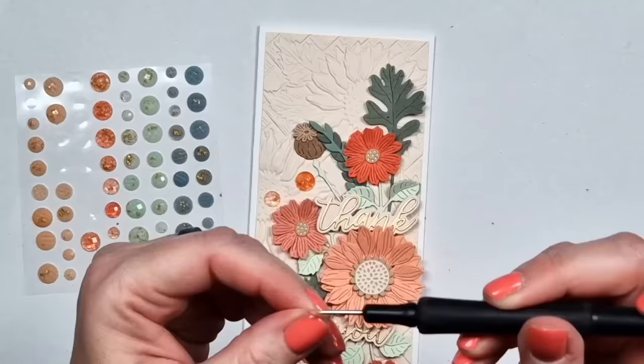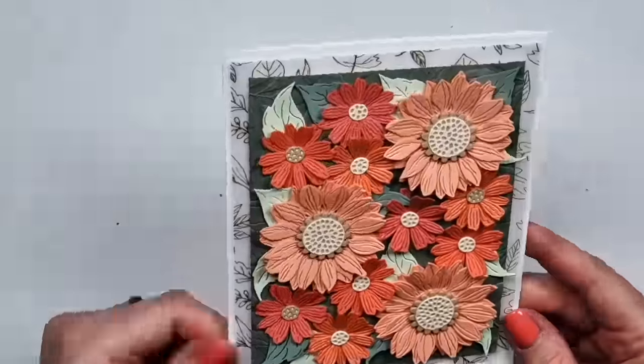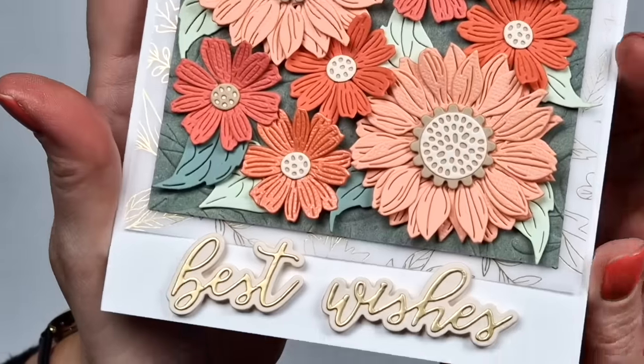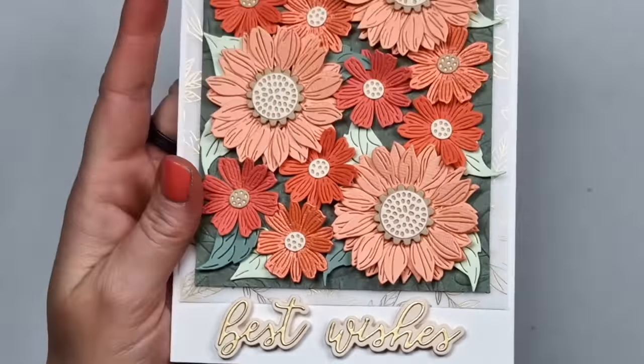I'm adding one part of the sentiment above the central flower and one below it, then embellishing with a few of those dots — they actually have gold in them, which pairs perfectly with my gold sentiment. I love this. Years ago I used to use this type of embellishment so much and I still have a lot of them. And here you have the finished cards — I hope I could give you some ideas how to use this collection.